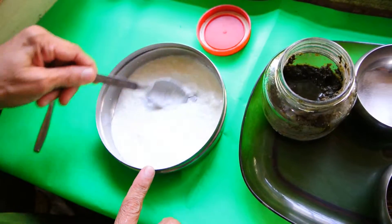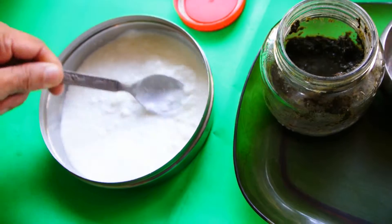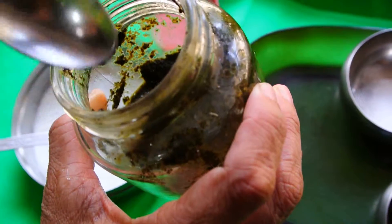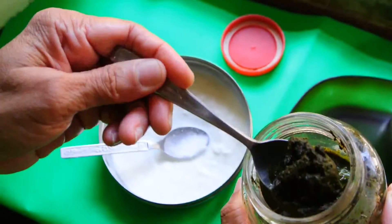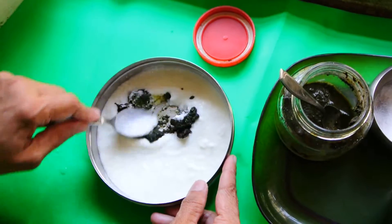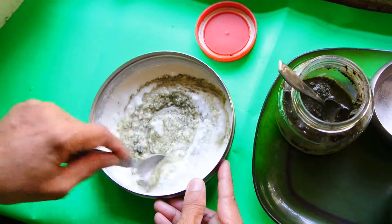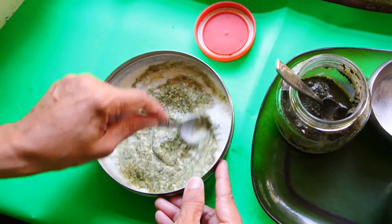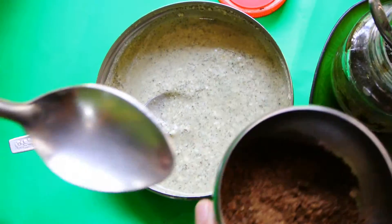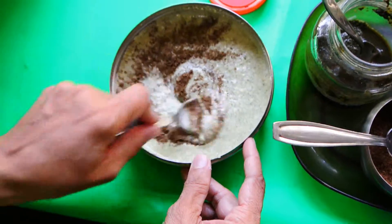Beat the curds well so you don't have any granules. Then take one teaspoon of mint paste and stir it in. Add half a teaspoon of garam masala.